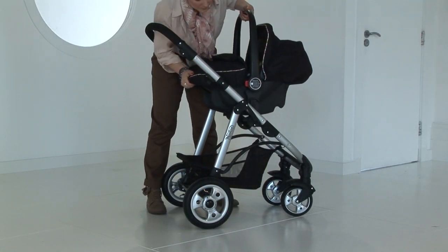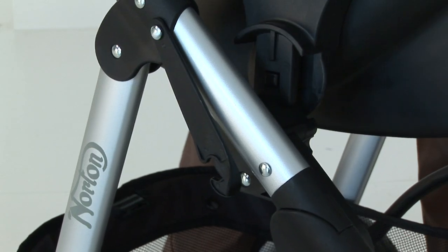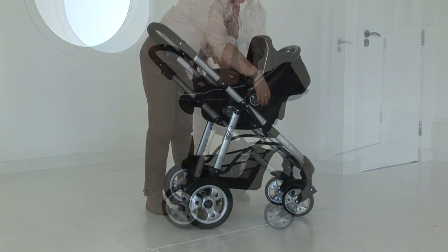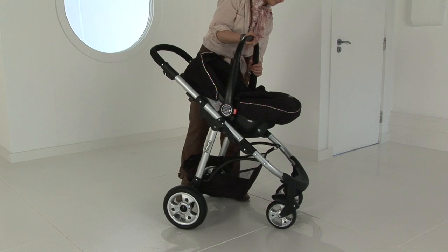You simply have to locate the adapters on each side of the car seat shell with the mouldings on the chassis. Then push these into place and make sure the fixing is secure. The infant carrier can also be used in a forward and rearward facing mode.